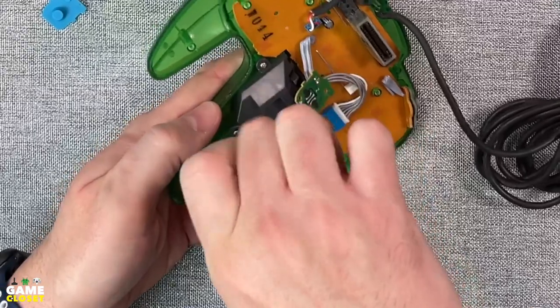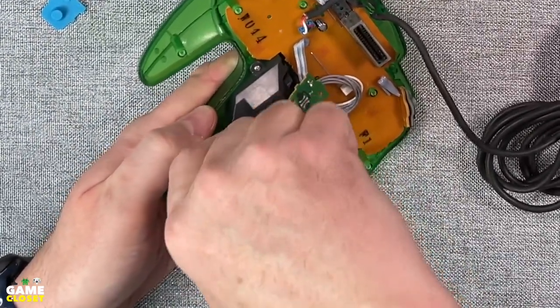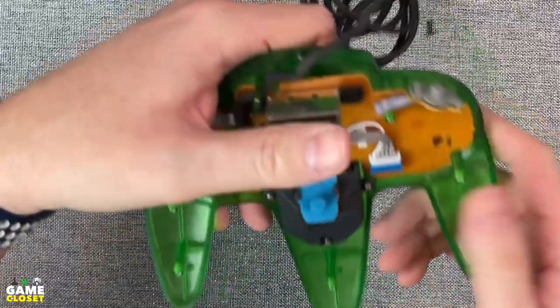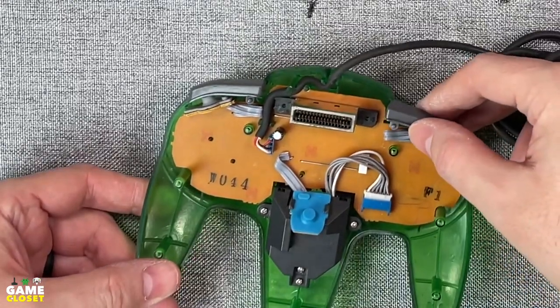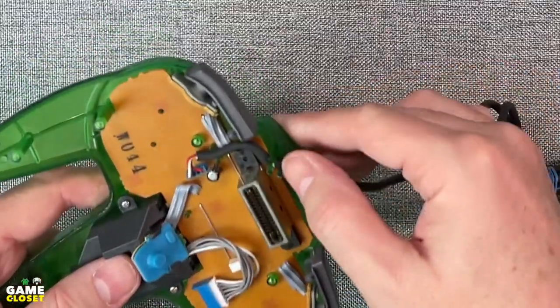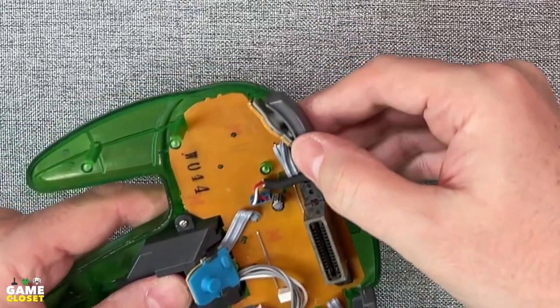Mount the stick inside the housing with three screws — be careful not to strip the screw mounts; just snug is enough. Now attach the clean pad to the Z-button board and carefully clip it back into place. Then slip the shoulder buttons into place. Make sure the cable is exactly in its channel, as the controller shell won't close if the cable isn't just right.